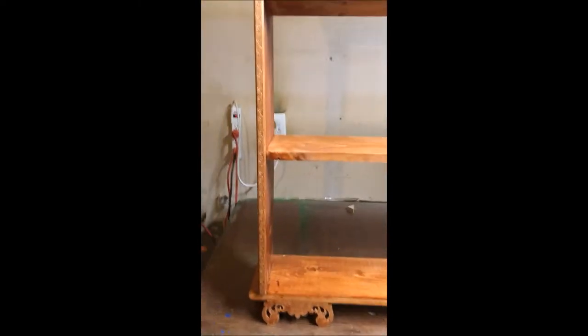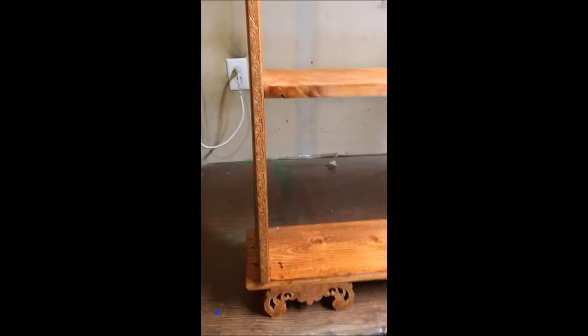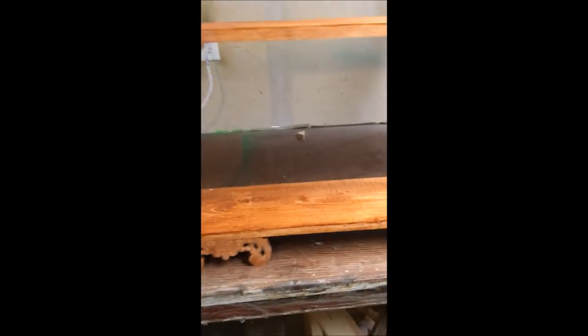First off, I did not have a set of plans. I just kind of did it by ear and it didn't turn out as nice as I had hoped.